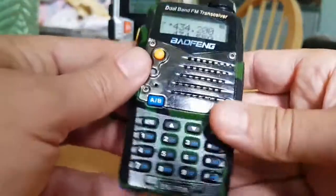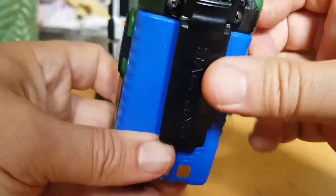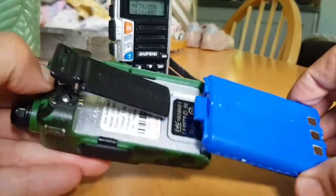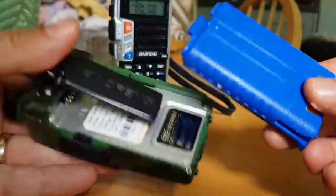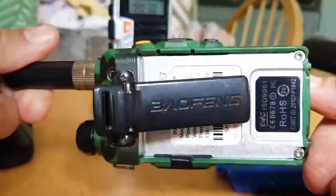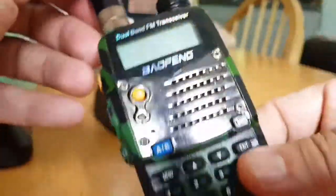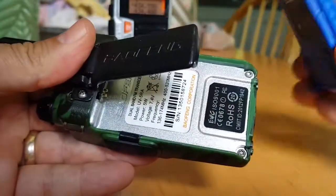Let's take the UV5R battery off. I know it's blue but it's the same thing. With the UV5R, you actually have a button at the top — once you push that it enables you to slide it off. Slides off really quickly. That's what it looks like at the back. This is a nice camouflage style one.